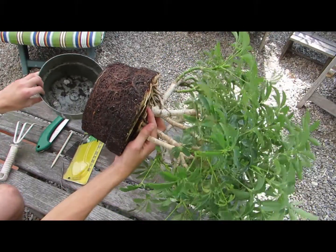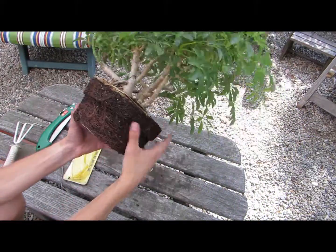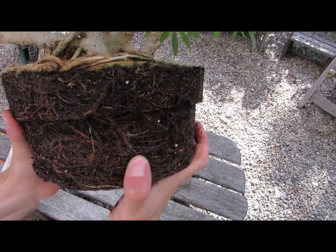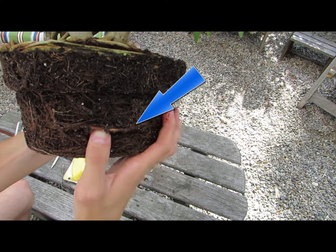First, remove the tree from the old pot. Then you want to use a small hand rake and gently loosen the roots and separate the dirt from them. After this, you want to trim the roots, especially if they are big like this one.